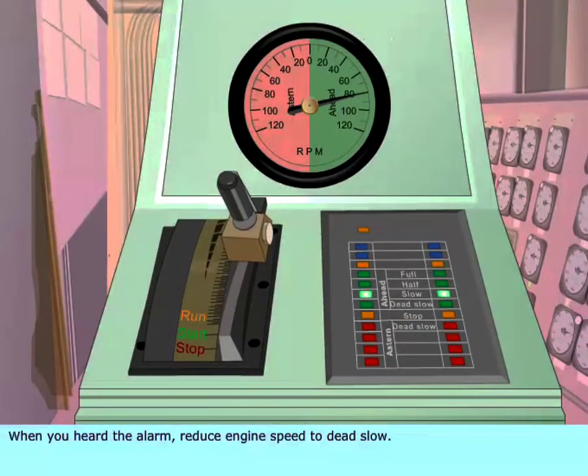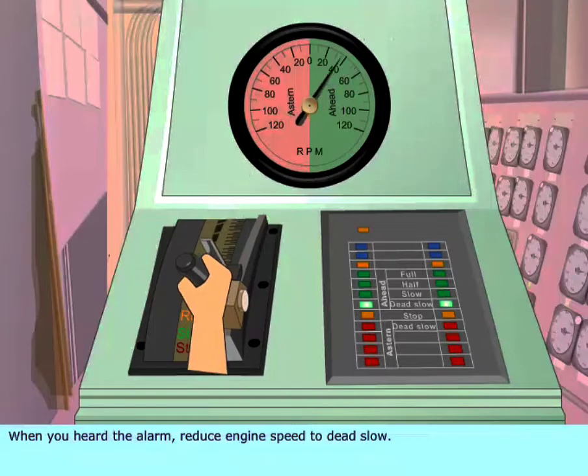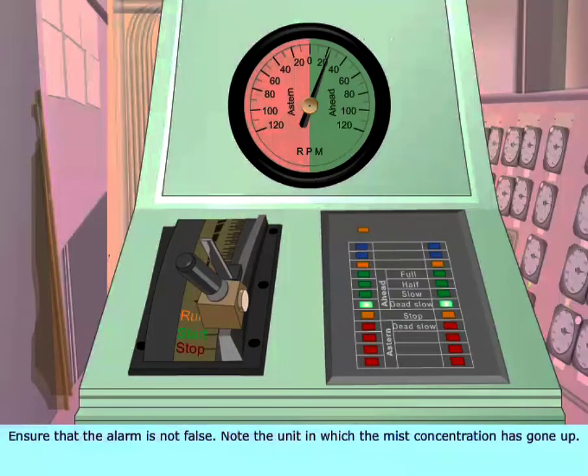When you hear the alarm, reduce engine speed to dead slow. Ensure that the alarm is not false. Note the unit in which the mist concentration has gone up.